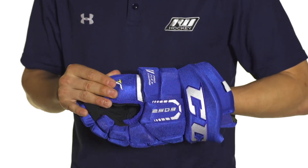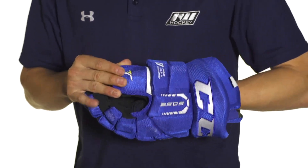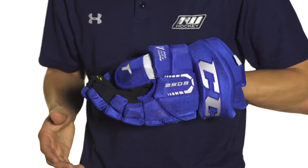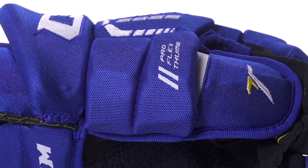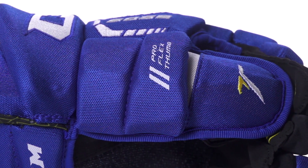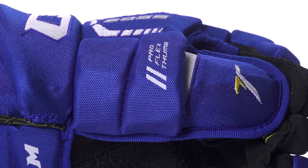Moving on towards the thumb we're going to see a two piece pro flex thumb. This can provide good grip on your stick and allow your thumb to move pretty easily. It's also going to provide great protection with full plastic reinforcement to protect against both pucks and slashes, as well as against overextension.